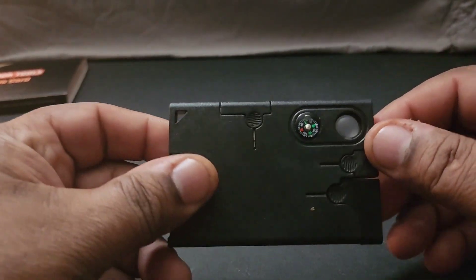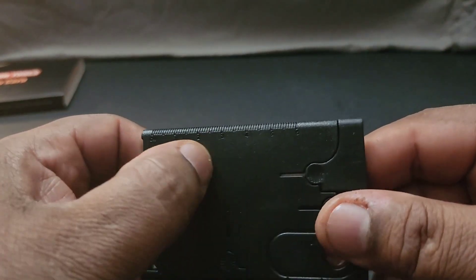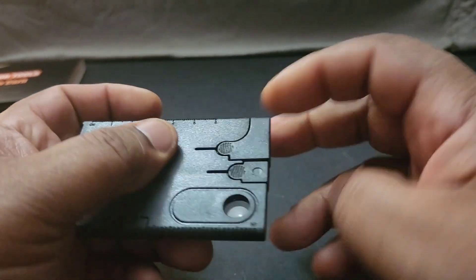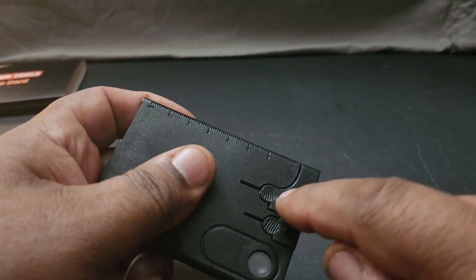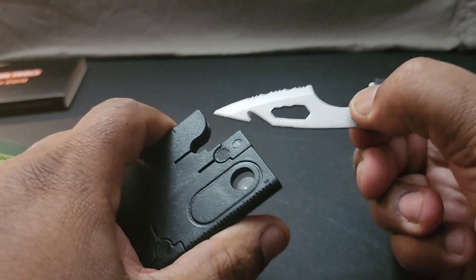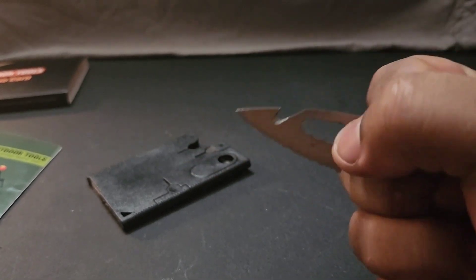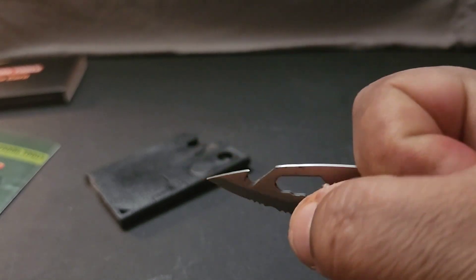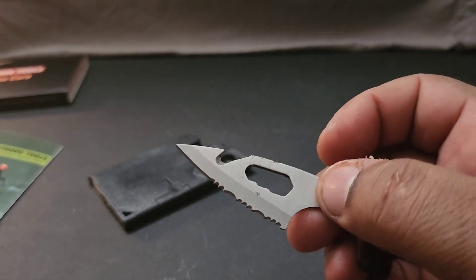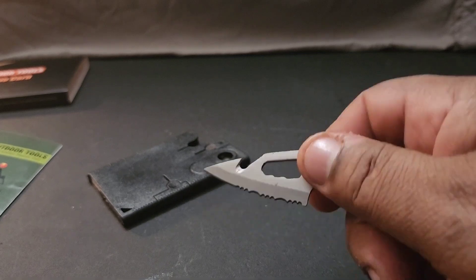The card itself is about the size of a library card — not very big. There's a ruler on it if you need to do some quick measurements. You stick your fingers in the indentations to pull out the tools. First thing is a blade — it's a nice blade. You've got a self-defense blade for stabbing and slicing, and it also has serrated edges so you can cut pieces of meat or make kindling for fire.